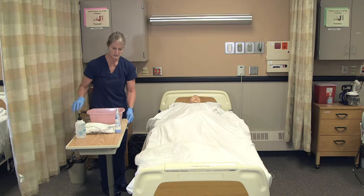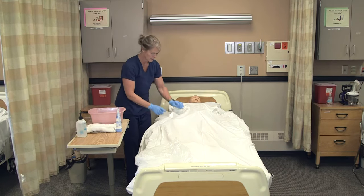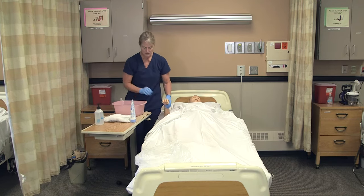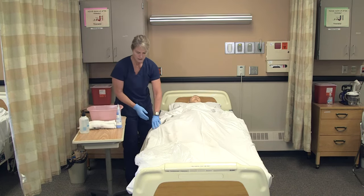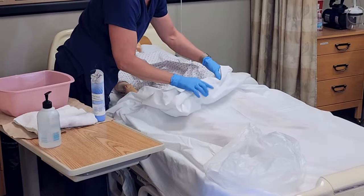I'll bring the tray table closer to me, put both washcloths in there, and again I'll have Lee check the water with his hand — or if he can't reach, he'll take the washcloth and put it on the back of his hand to make sure it's a good temperature for him. We're going to expose just the area we're going to clean, just the catheter area.